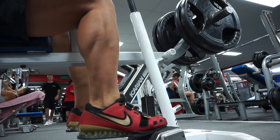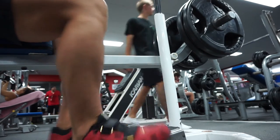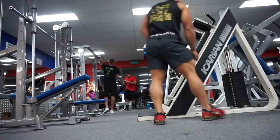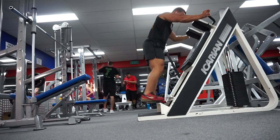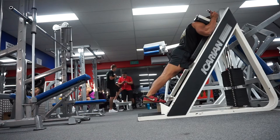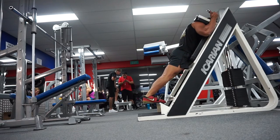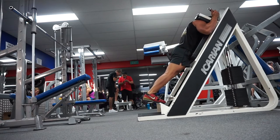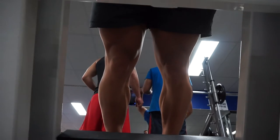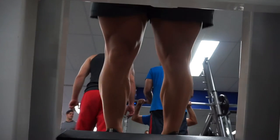Right after that I headed over to the standing calf raise — not the same movement but the same fashion, where I'm pausing and trying to get a good stretch at the bottom, then pausing at the top a little bit as well. These are for the tibialis — my shoes are a bit slippery so it's a bit hard to do this movement on that edge with those shoes on, but I got it done.